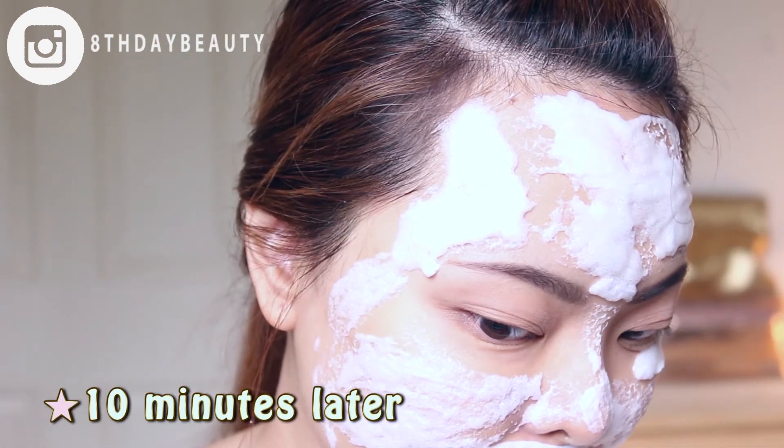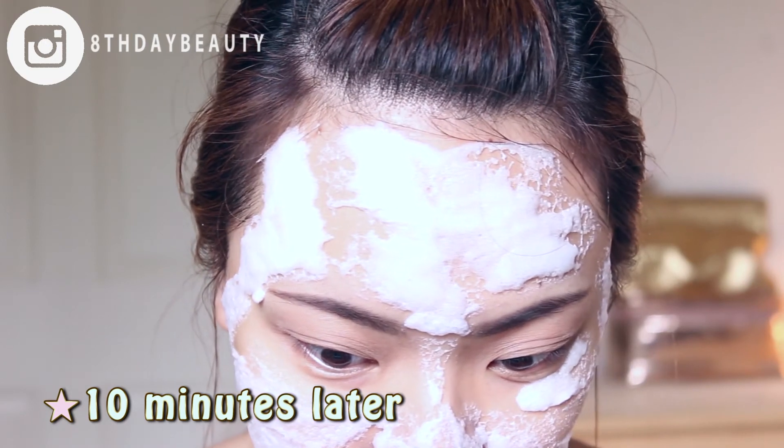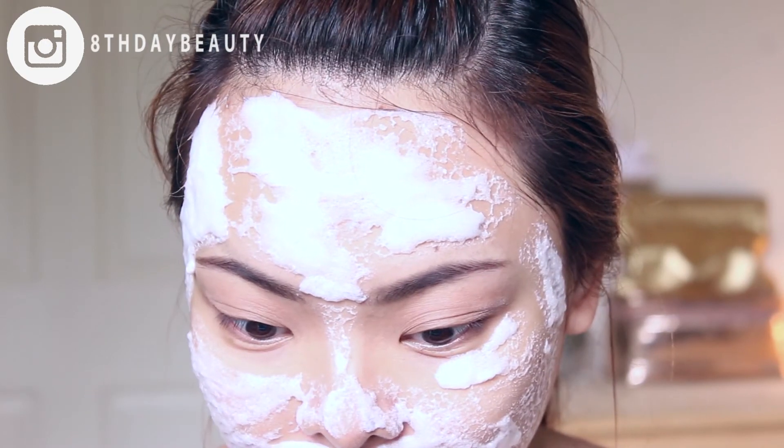Waiting is probably the hardest part, because the bubbles are constantly growing and popping, growing and popping, and it's just so ticklish. It takes serious willpower not to scratch my face every few seconds.